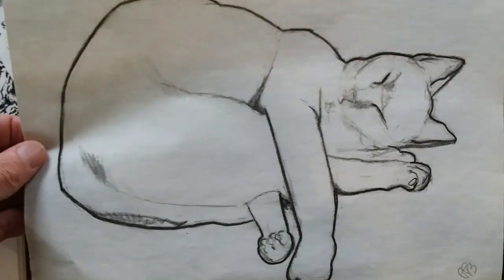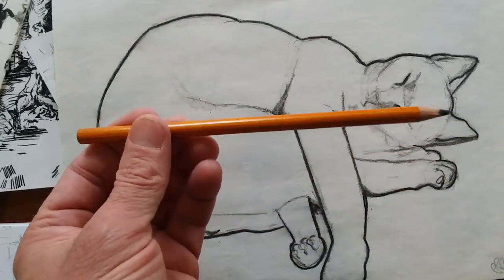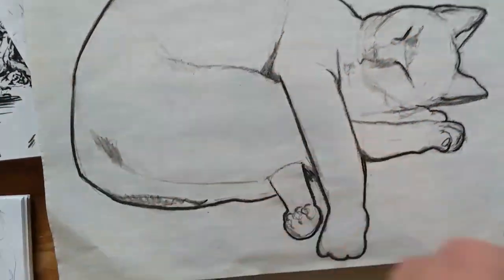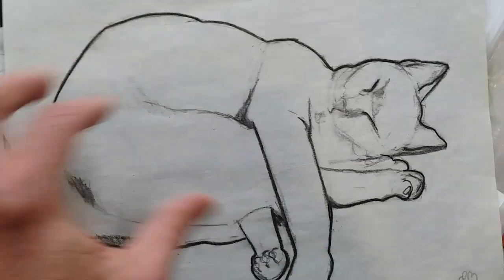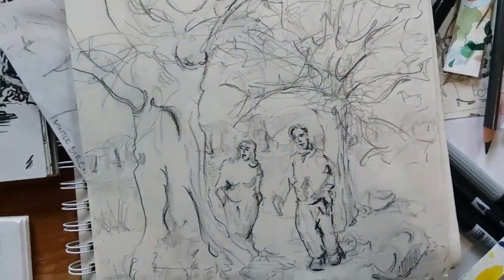This is my friend's cat that I drew live with a Generals Charcoal pencil. I also love these Generals Charcoal pencils — I use typically the medium. I really like that high contrast line there.